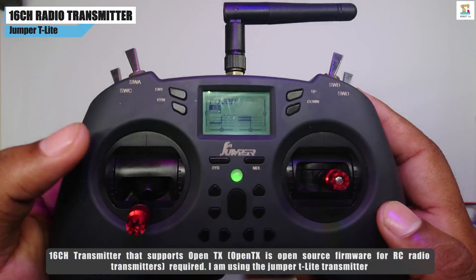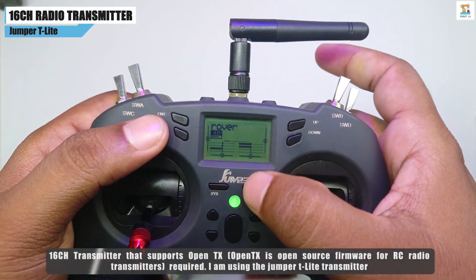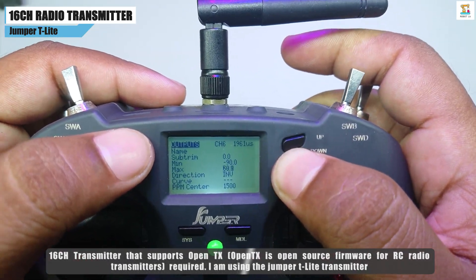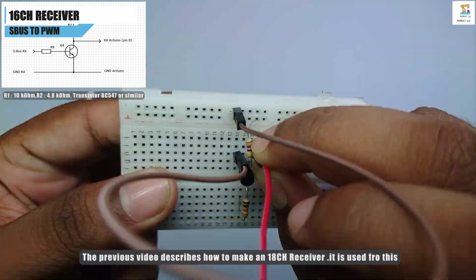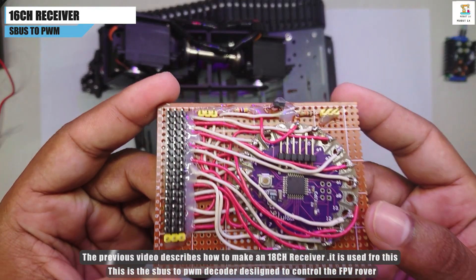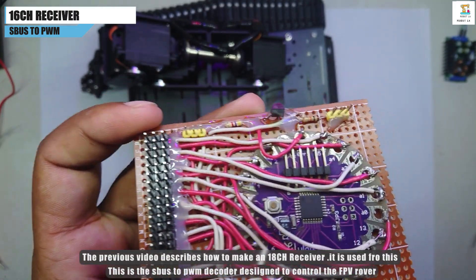A transmitter that supports 16 channels and OpenTX firmware is required to control the FPV rover. I am using the Jumper T-Lite transmitter. A 16-channel receiver should be used, but since a dedicated 16-channel receiver is not available in the market, an SBUS receiver with a decoder that supports 18-channel PWM output is used.